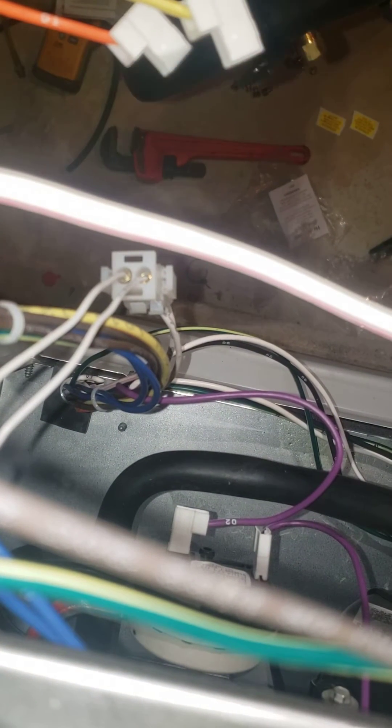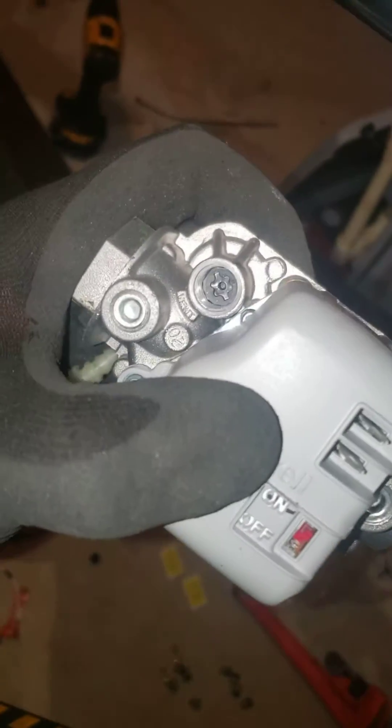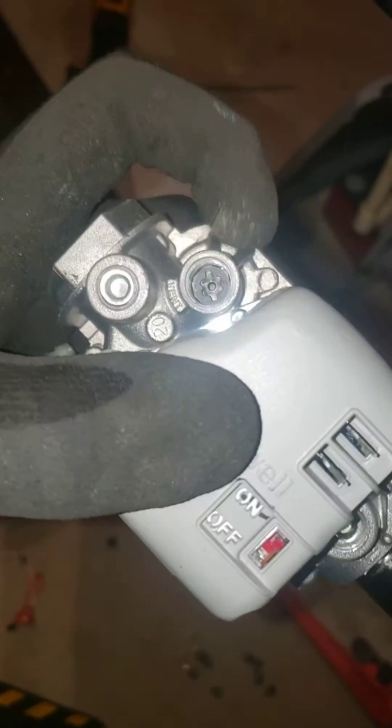Now, this gas valve was a little weird — it actually had a vent plug on it, which could look kind of confusing if you didn't see these before. It had a vent on it with a tube that went to the burner box. You have to take this fitting off, and this is where you'll see the adjustment knob. You take that knob out and you'll see the spring, and that spring has to get replaced.